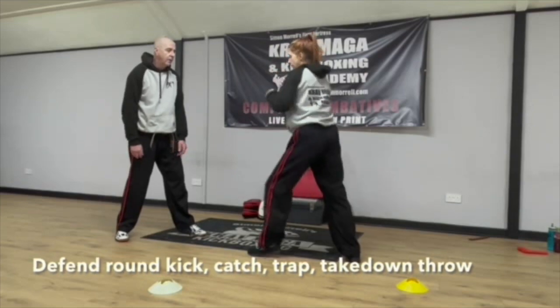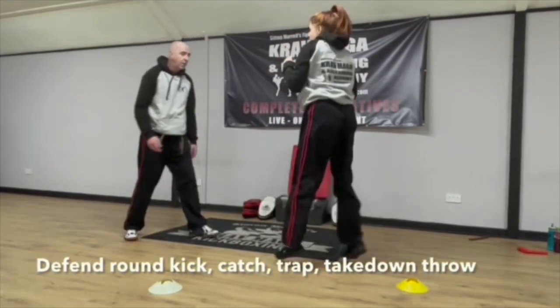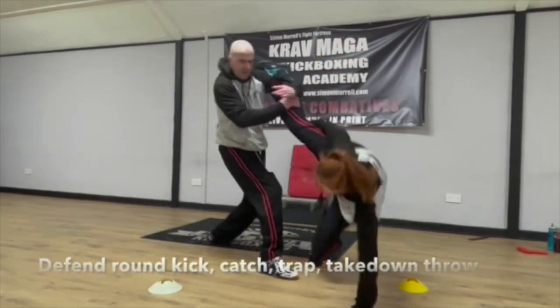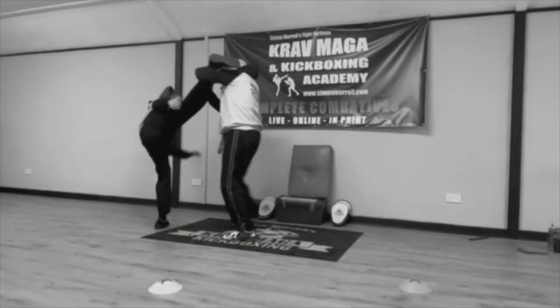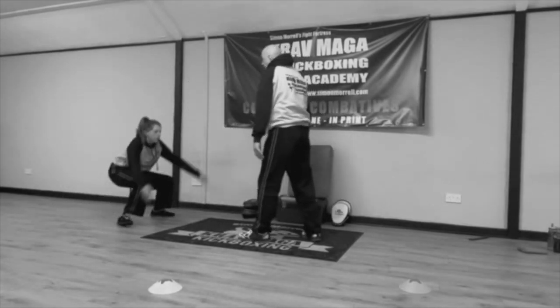I'm defending against a roundhouse kick. The thing is, with a roundhouse kick, until it reaches the target you don't really know where it's going to hit you — it could be the head or it could be the body. So here I cover both: left hand covers the body, right hand covers the head. I catch the kick, and it's very important to step forward rather than shuffle forward, and throw my opponent down to the floor.